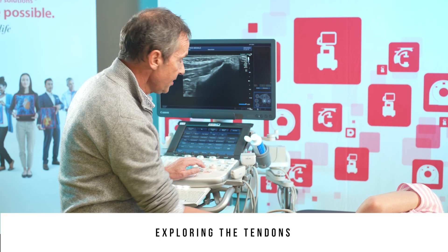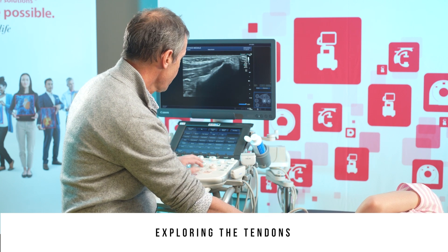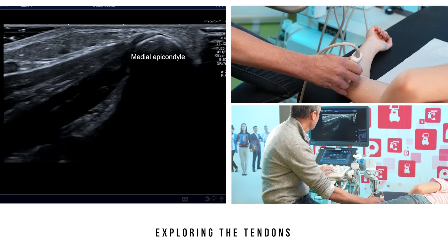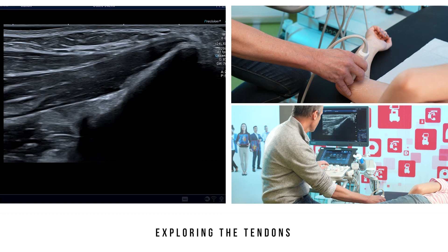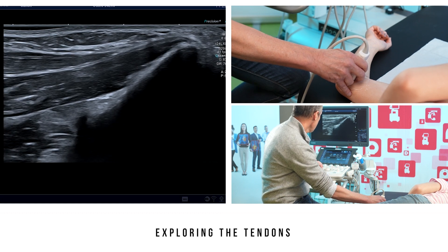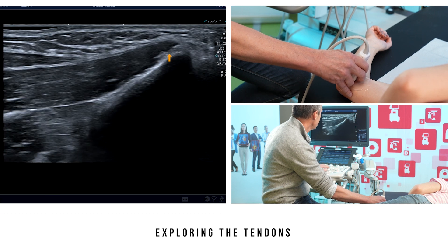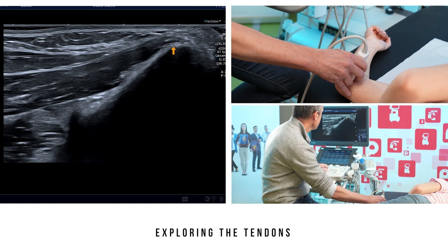Once the bony landmarks have been identified, it will be easier to analyse the tendons. We find the medial epicondyle, which is rounded, and then the most proximal tendon, which has a very proximal musculotendinous junction. This is the tendon of the pronator teres, inserting on the supracondylar ridge.